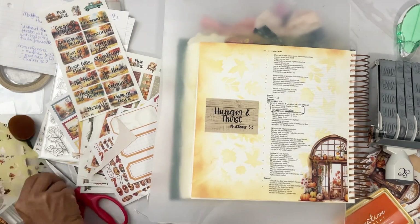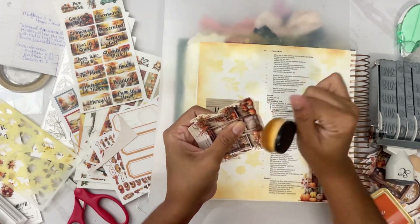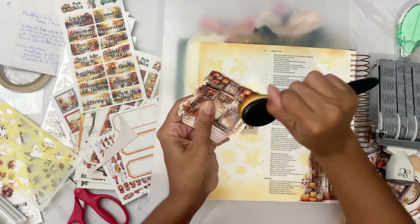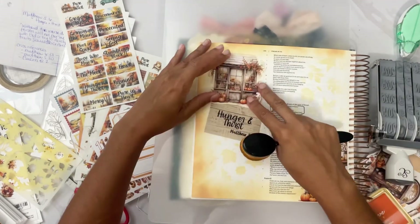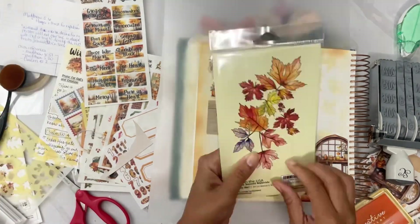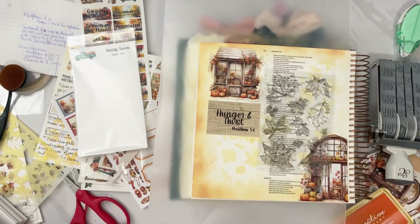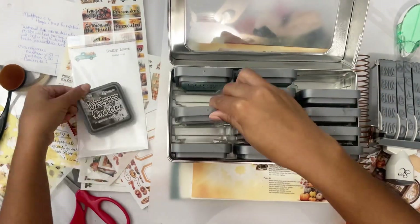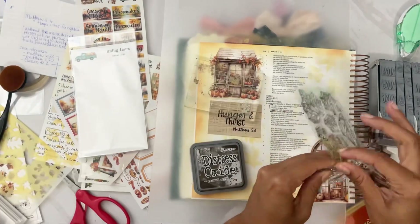Giving it an outlining — taking a brush and adding some colors to it. So I guess we're not gonna leave it white; we're gonna add some of the brown distress oxide. Now we're thinking — okay, getting a different color distress oxide.